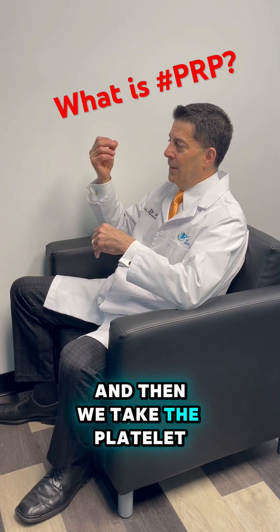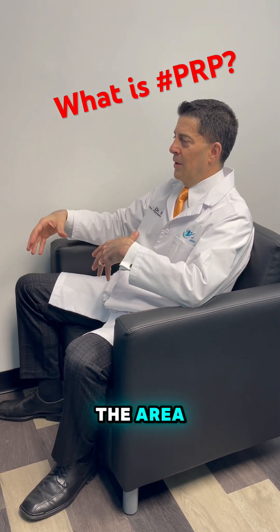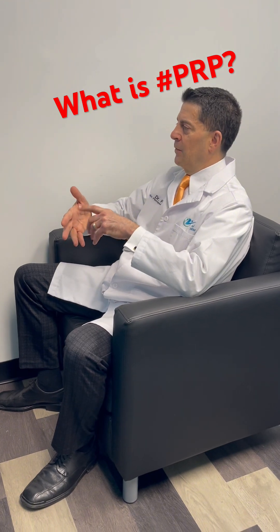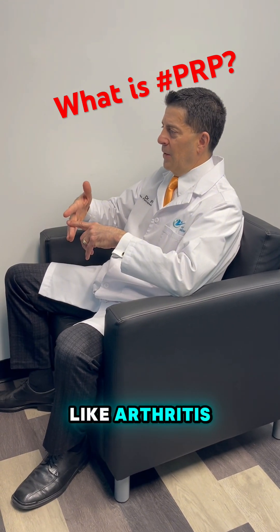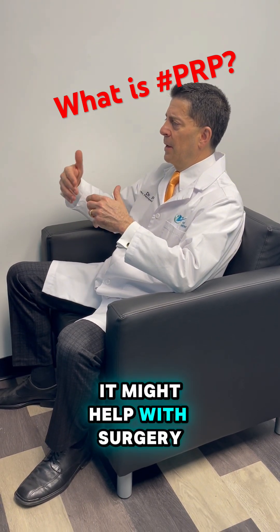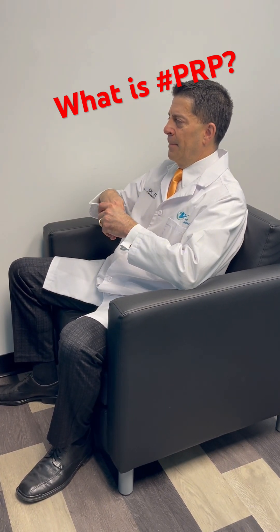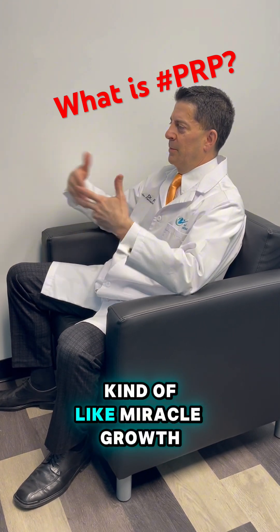We take the platelet-rich plasma that we concentrated and inject it into the area where there may be an injury — like a sprain, an injury to a ligament, a strain, or an injury to a muscle or tendon. Those are more acute or recent injuries. Or it might be something chronic like arthritis. It might also help with surgery — if we repair a meniscus cartilage, it might help that heal. So it's basically growth factors that are supercharged and concentrated, kind of like Miracle-Gro.